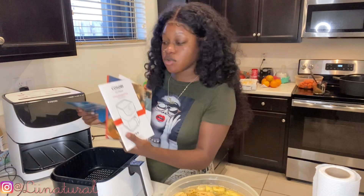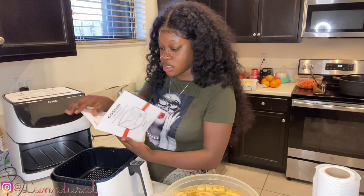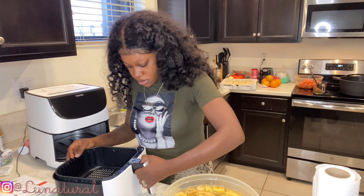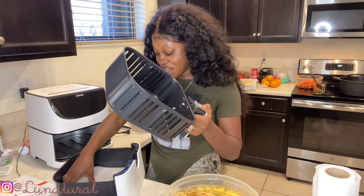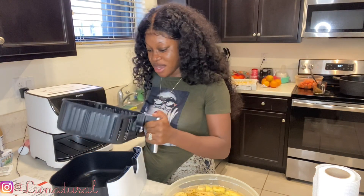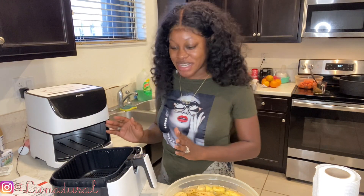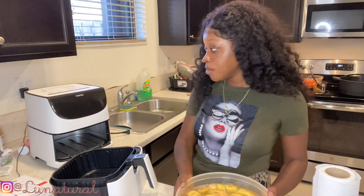Okay, so this is the manual — I'm gonna look at this real quick because I'm trying to see what I need to do with the front of this. Oh, I gotta press the back — thank god, because I was looking like, man, okay. Perfect. I'm nervous, but I'm gonna start preheating it, so I'm gonna plug it up.